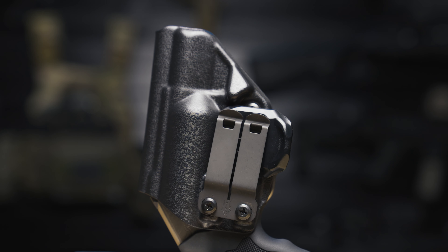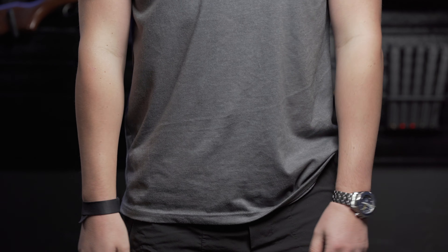The holster uses the Screw Carry Concepts clips, which are so secure you can use them with and without a belt. They're much more secure than other holsters and it's still easy to get it on and off.